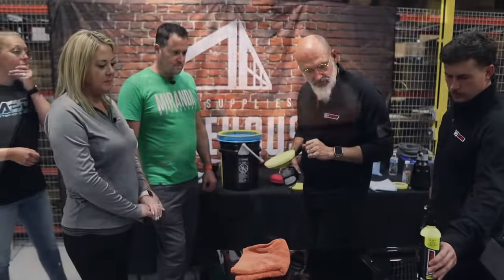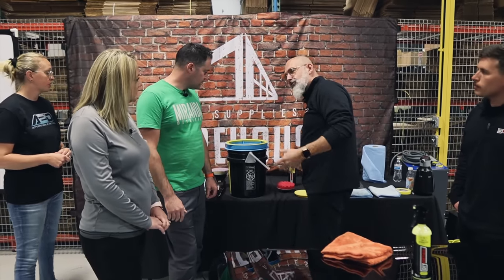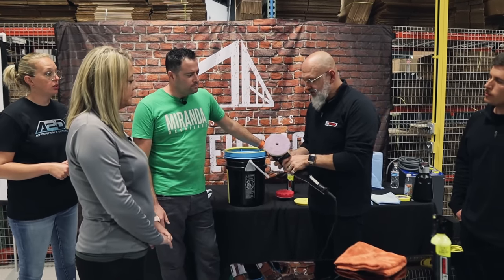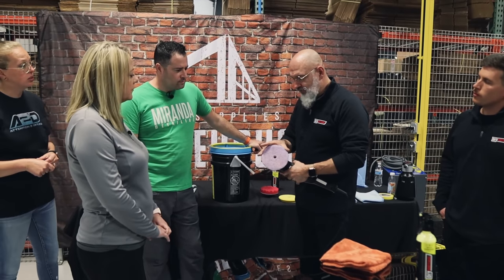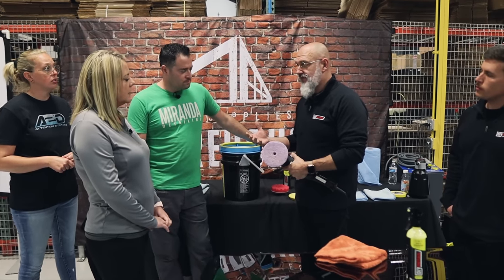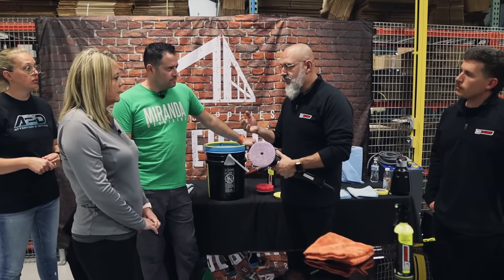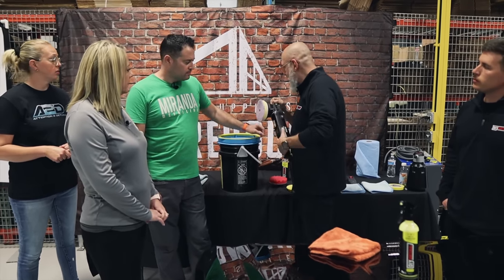We want to get rid of these scratches using a dual action machine — it's doing two things at once so it's more aggressive. This is a wool pad, which is designed for cutting and removing defects. A foam pad is designed for finishing. The wool pad will still leave a nice finish, but you better the finish with the foam pad afterward. Always start with a damp pad — we just want damp, not wet. The polish is in spray form.